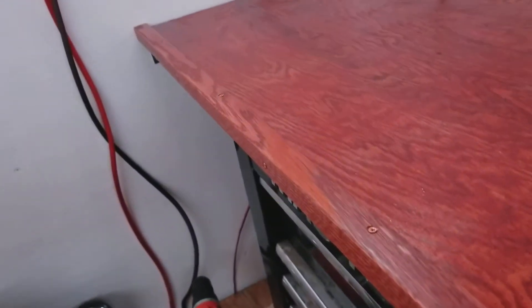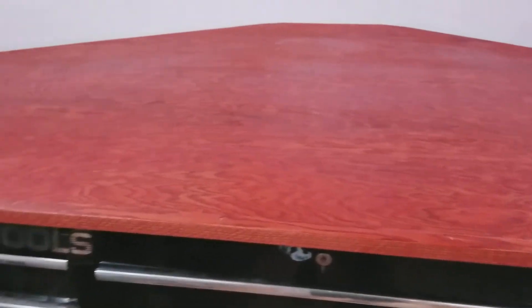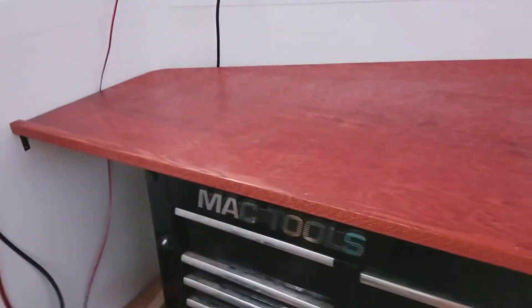I've got a nice corner piece on it and I stained it — I used Minwax gun stock stain. I'm going to let this cure overnight, probably more than a couple nights, and then I'll come back and put some Minwax polyurethane on it to make it super shiny and pretty tough.